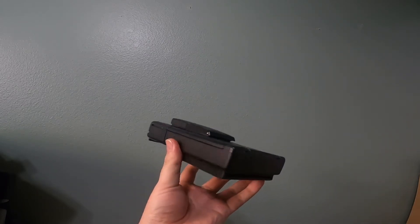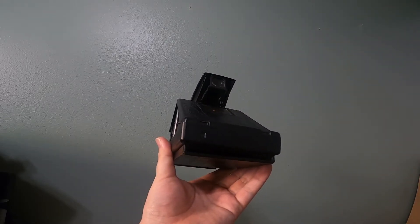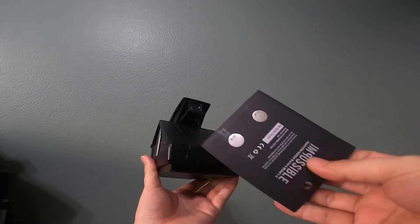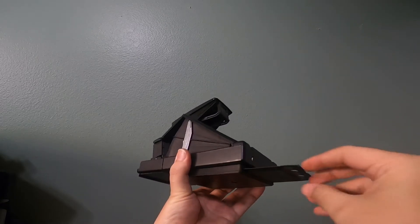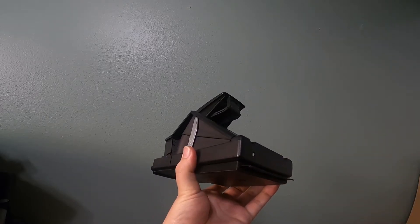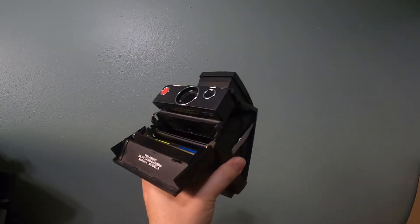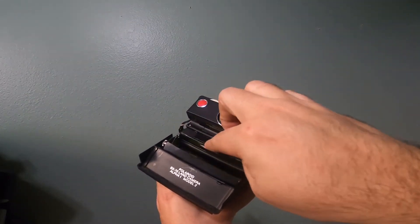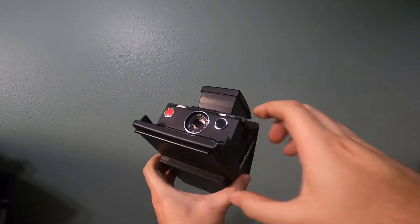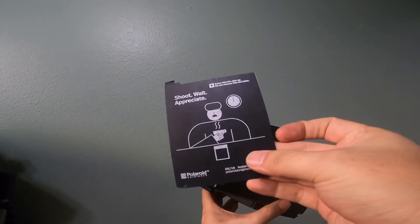Anyway, the way this works is you take your 600 battery that you got off a donor cartridge, you pop it in there, open it up, put the test film cartridge in there with the dark slide.